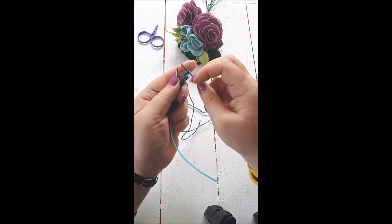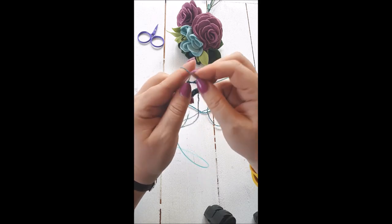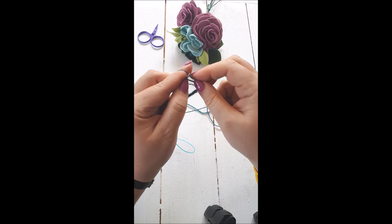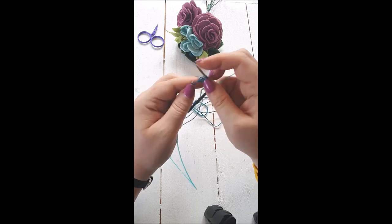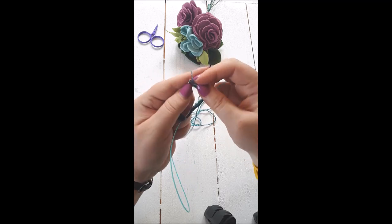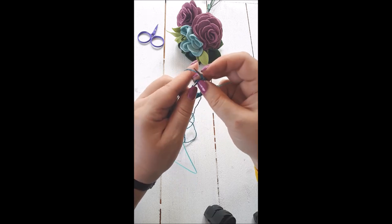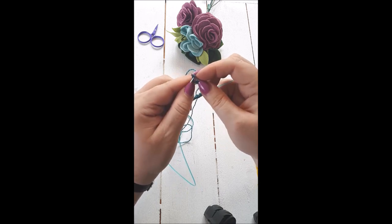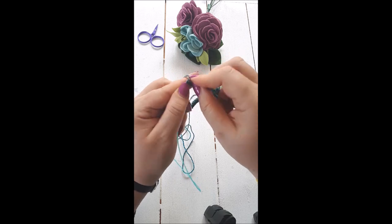I'm going to knit the rest of this row doing knit two purl two. I've done the knit two so now I do purl two knit two. I knit continental style with Norwegian purl. It's difficult to do the first row quickly, and even more difficult sitting with arms around a tripod. Let me just fix a dropped stitch there — purl one, purl two.